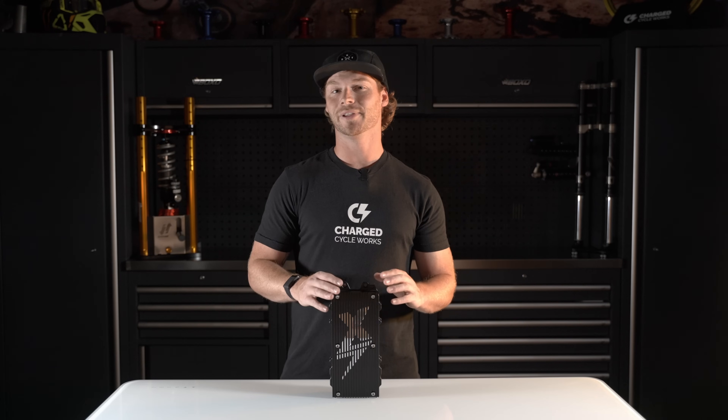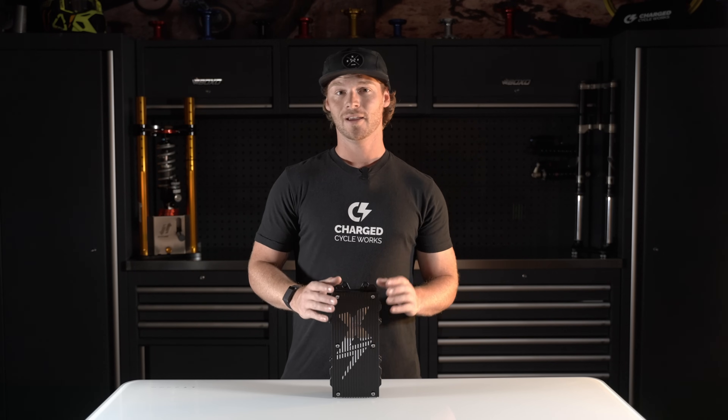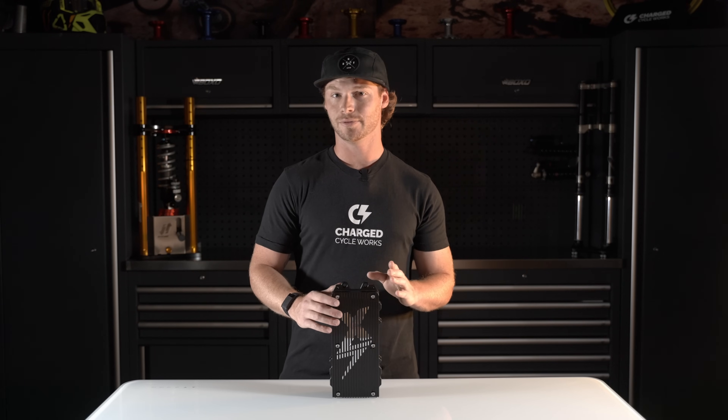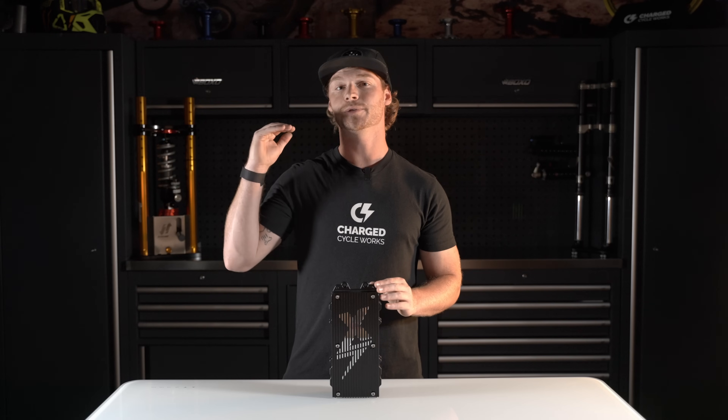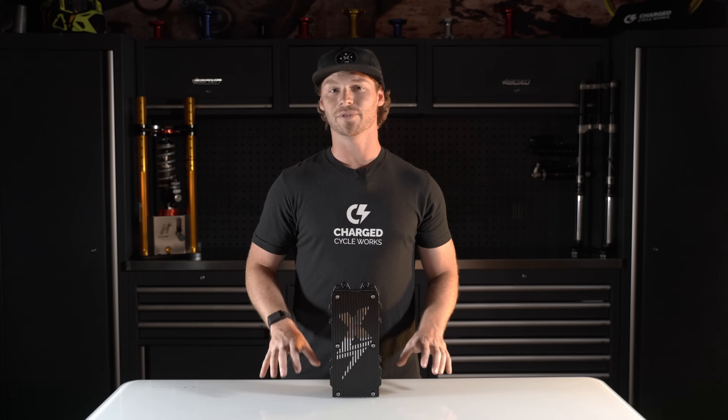The kilowatt output is not the only thing that has gone up in specs on this controller. The phase current output has gone up quite dramatically — it can now do 1,000 continuous phase amps and burst up to 1,600. That is an insane amount of torque for how small these bikes are.